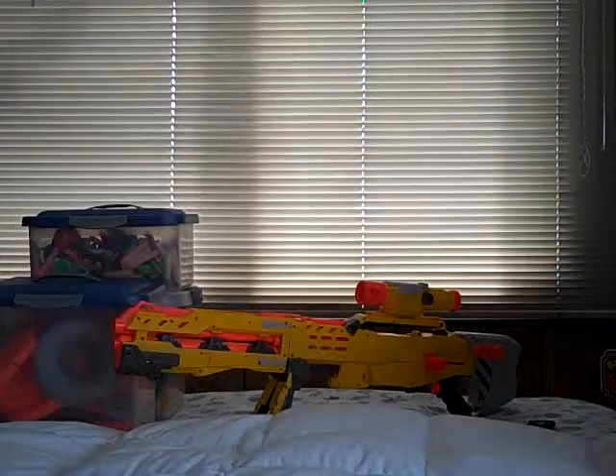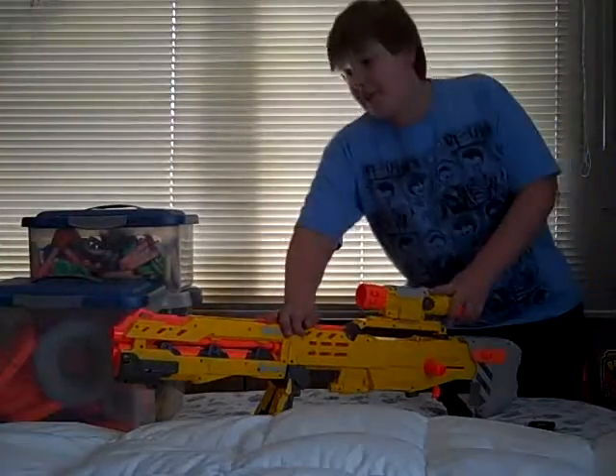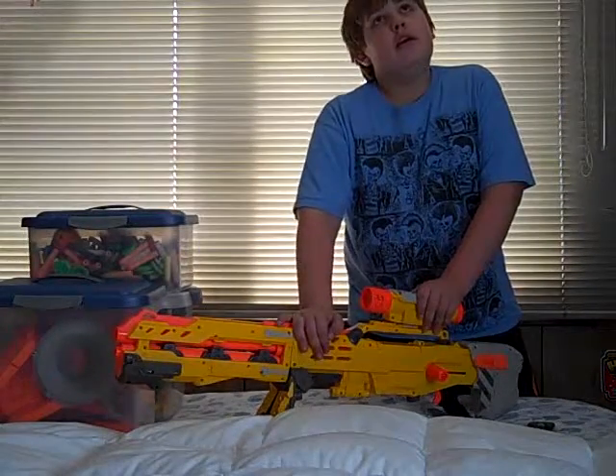Hey guys, Keith here from MachoVids. I've got another review for you. This review is on one of the best Nerf guns in the world.